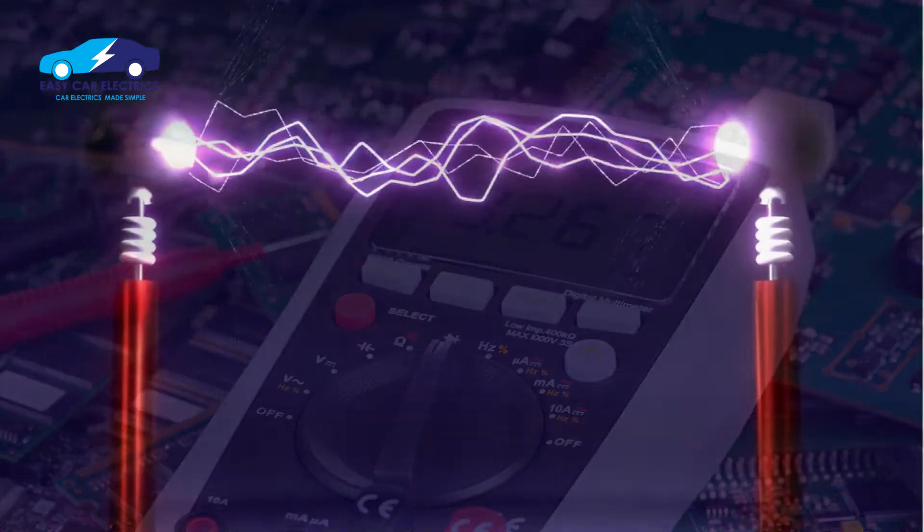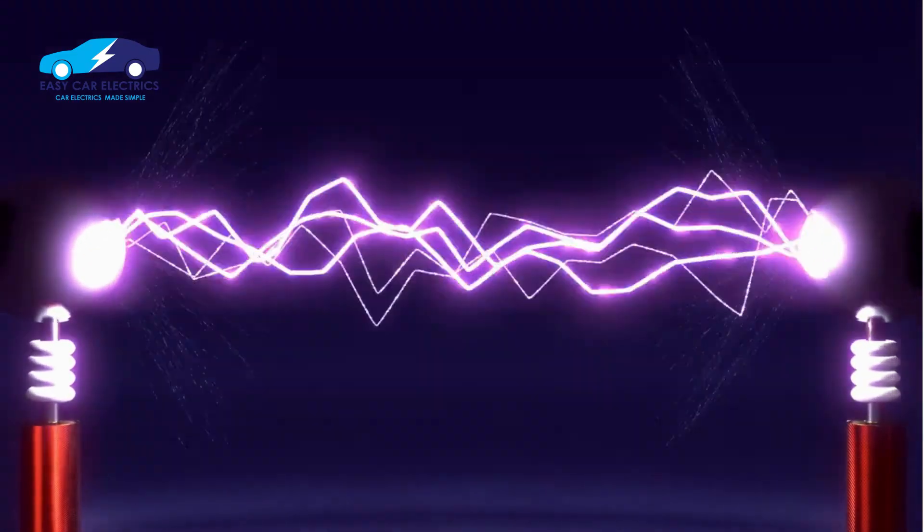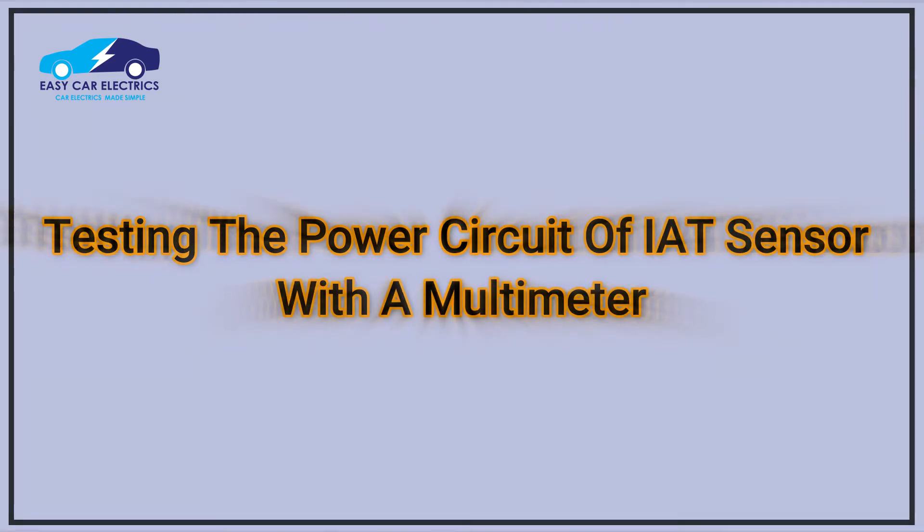Now let's discuss the intake air temperature sensor voltage test. We will test the power and ground circuits separately. First, we will test the power circuit of the intake air temperature sensor with a multimeter.